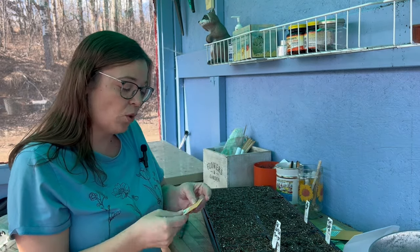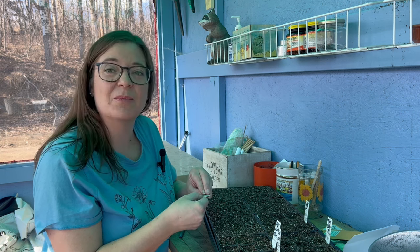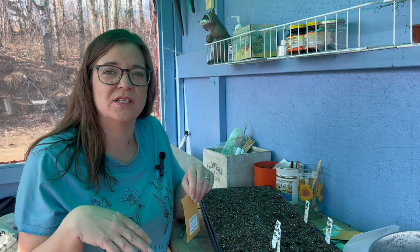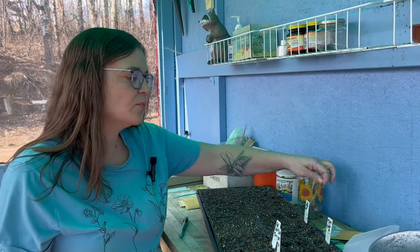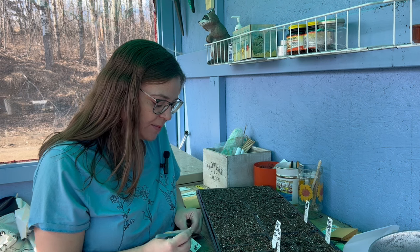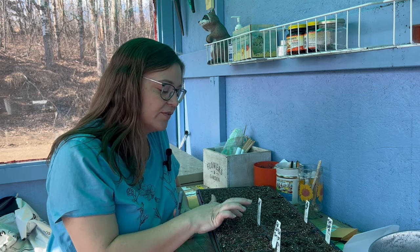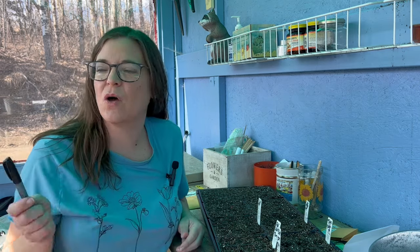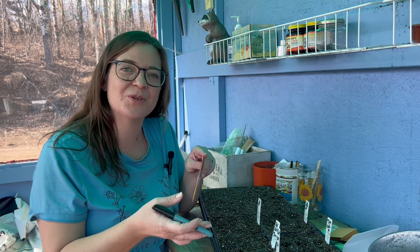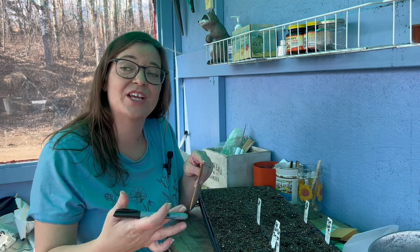Then we have some tulsi, also known as holy basil. I've grown this one before — it's a type of basil but with more medicinal values. I'm going to use it for tea. The nice thing about a lot of these herbs is if you're intentional you can easily save the seeds — they go to seed and produce hundreds of seeds so you really only have to buy them once. I find seed saving takes gardening to the next level. When you see that seedling pop up it's like you planted its parents and now it's the baby of that — it's generational.